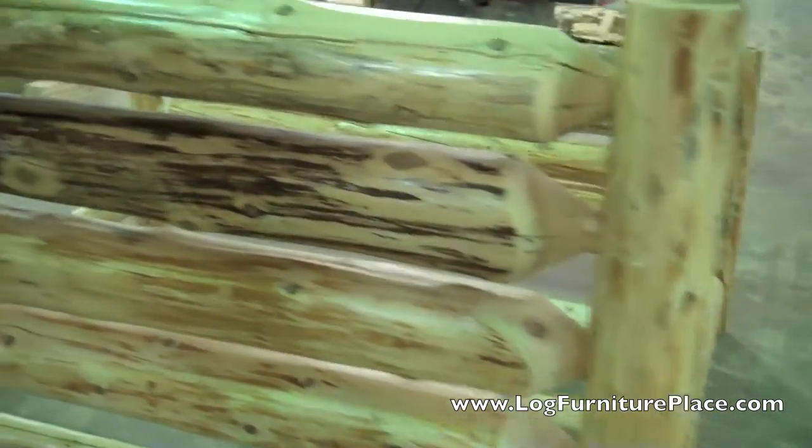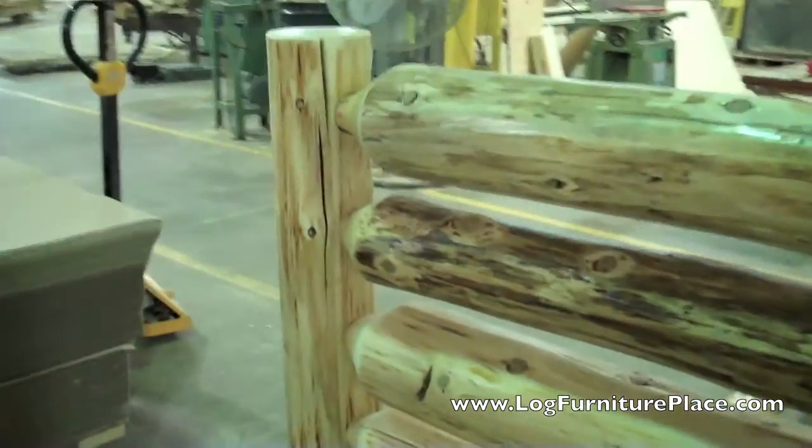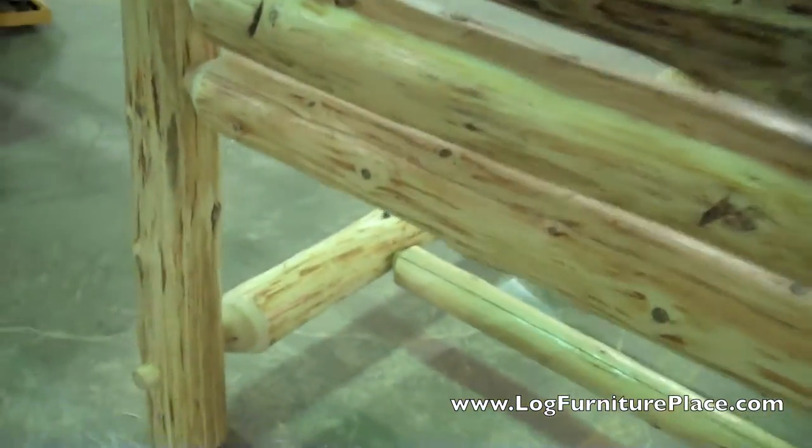Each log is also hand peeled. That leaves some of the bark on the logs, which gives it a very natural rustic look.